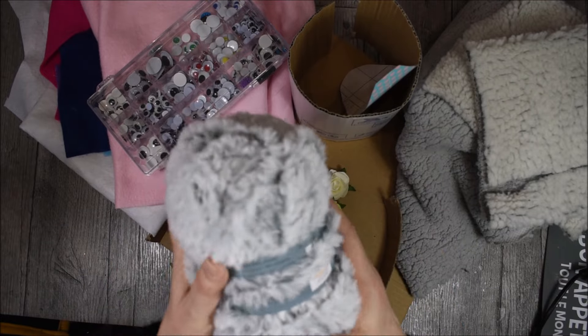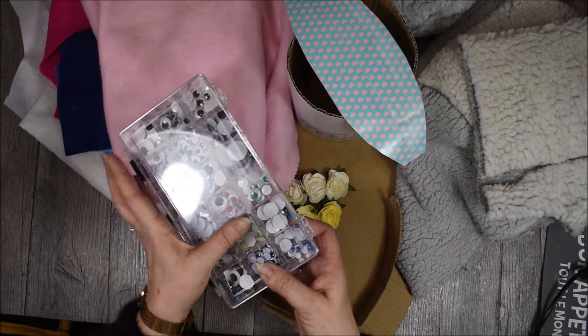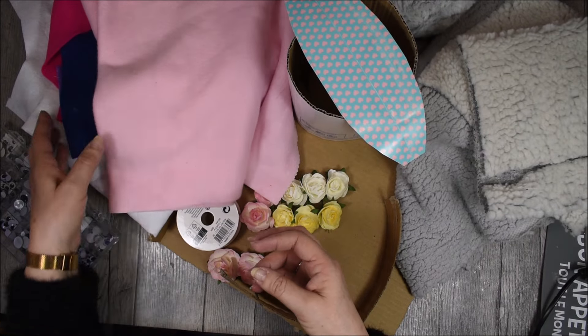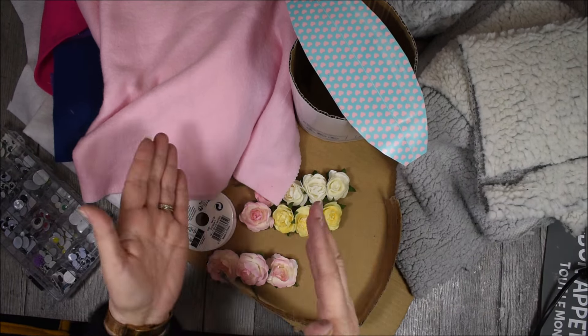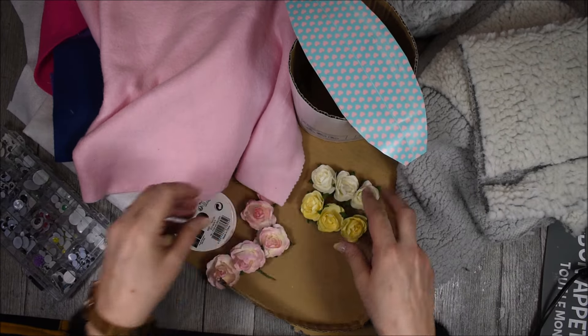Voici celle que j'ai dessinée et que je vais reproduire. Nous utiliserons également du tissu façon fourrure. Vous pouvez également utiliser ce genre de laine, qui viendra en décoration. Nous utiliserons des petits yeux amovibles. Il vous faudra également de la feutrine, à vous de choisir la couleur qui vous convient. Et bien sûr, un petit peu de décoration en fonction de vos fonds de tiroir — des petites fleurs, du ruban, à vous de voir.